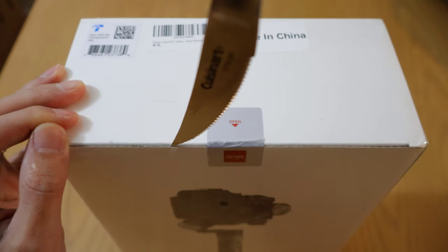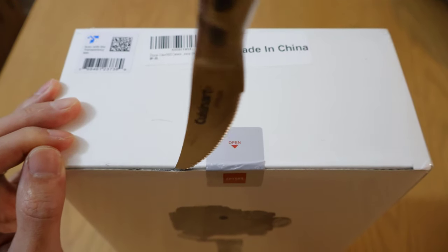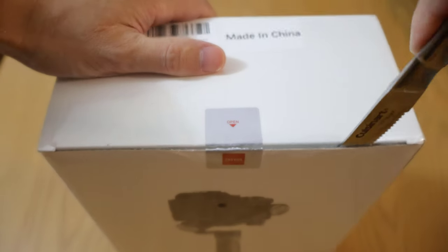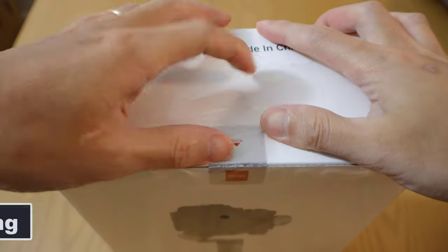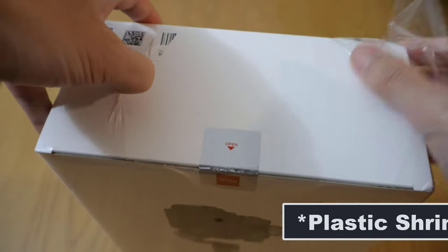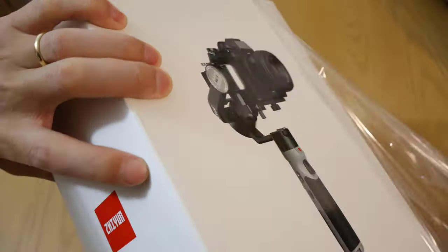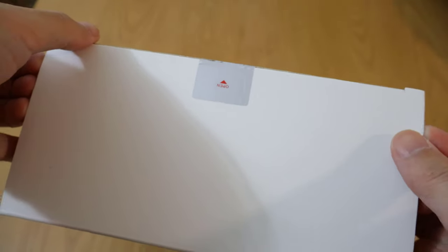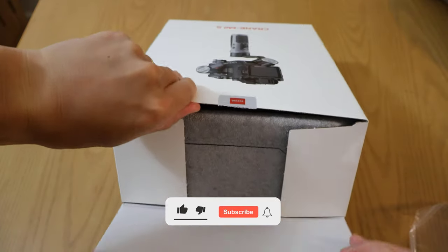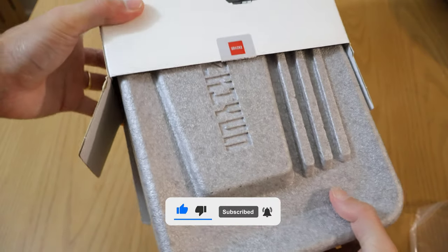I'm going to take my knife and make a small incision on the top of the box. Let's take off that shrink wrap. There's a box within a box, and this is very light.